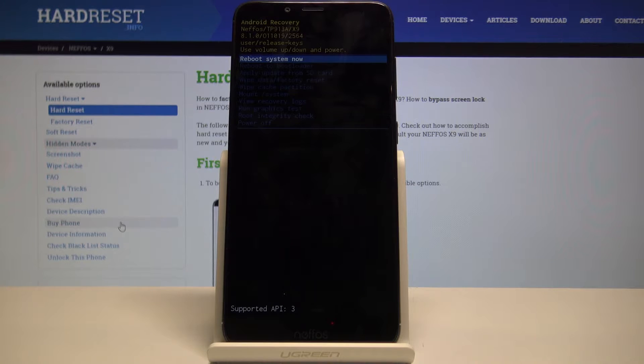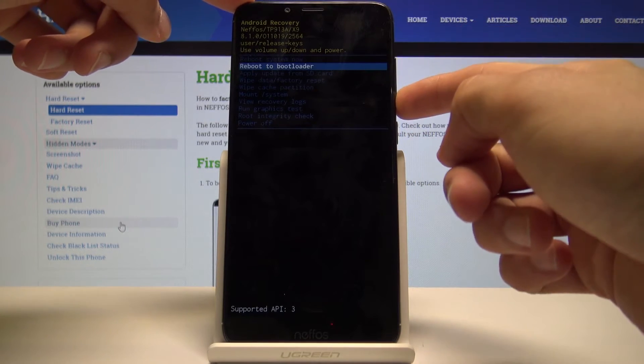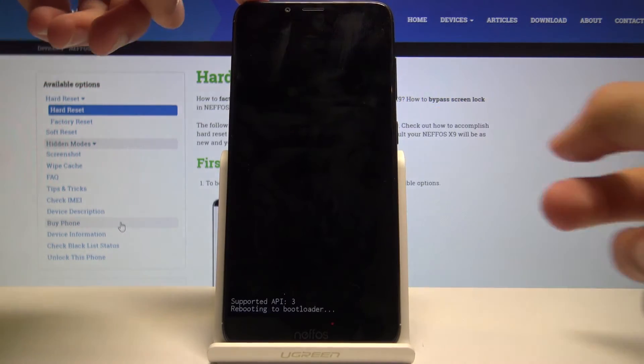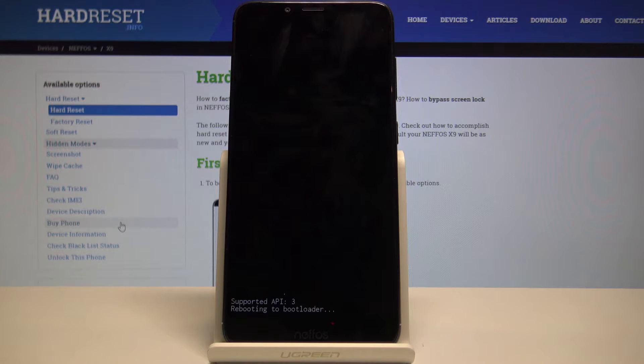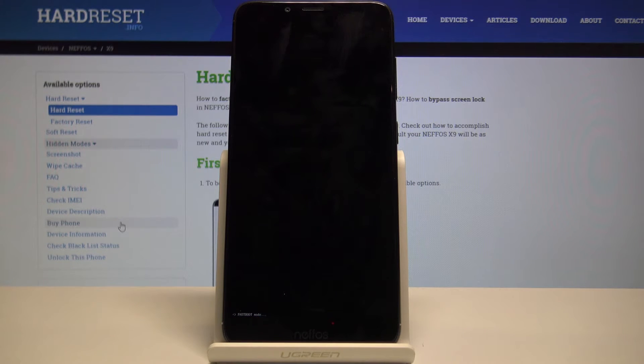From recovery mode, we will use volume up and down to navigate and select reboot to bootloader, then confirm it with the power key. You get a little 'rebooting to bootloader' message on the bottom, and then at the bottom you see fast boot mode, meaning that the device is indeed in fast boot mode now.